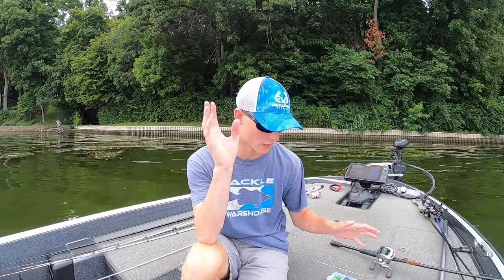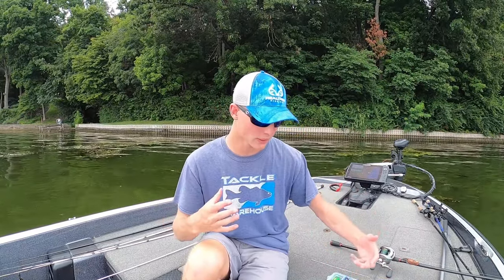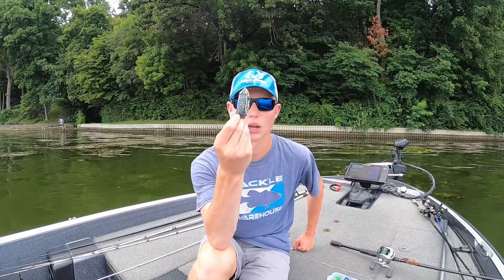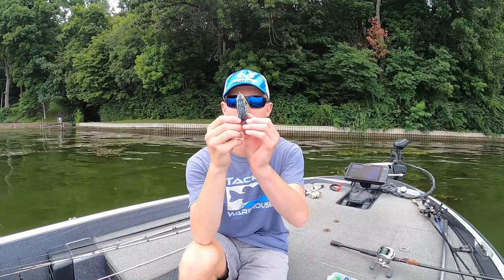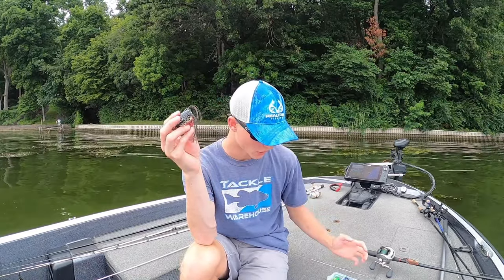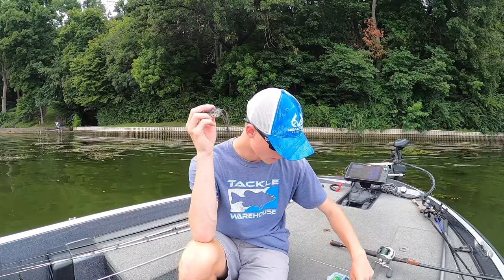When it comes to frog fishing, I like to keep it stupid simple. When you go into the store and look at the frog wall, there's going to be so many different colors, but in my mind I just try to keep it stupid simple. Most people will see the back of the frog because that's what's in the packaging, but the most important color is actually the bottom of the frog — the back doesn't matter.